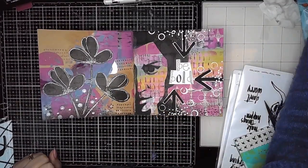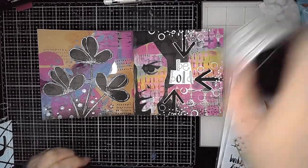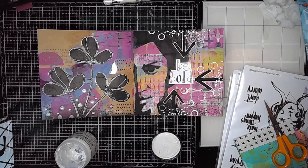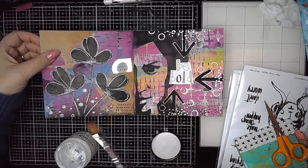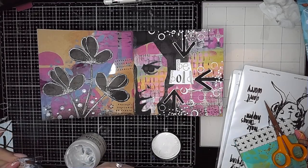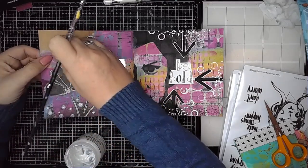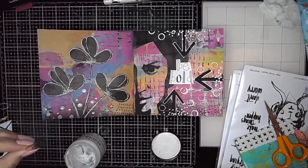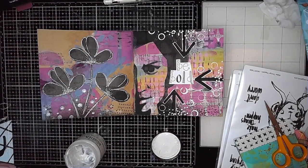I had a little bit of transparency that was just hanging around on my desk, so I split it into three pieces and I'm sticking that down using some of Dina's ultra thick gel medium. The lovely thing about the transparency is it brings that little bit of reflective quality to your page. Mixed media art is all about mixing up those medias — different elements.